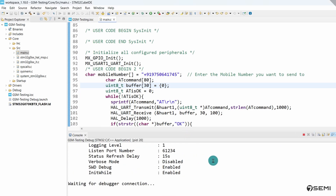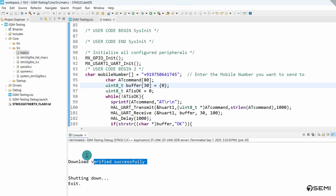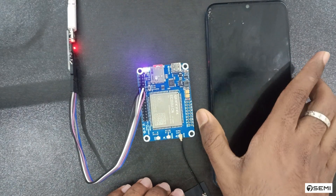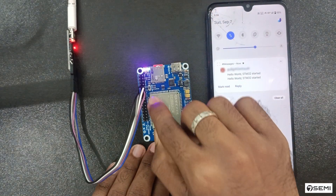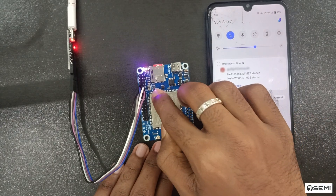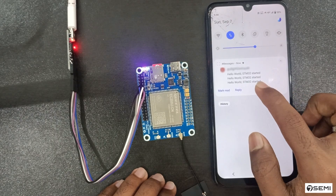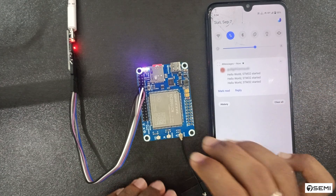In the console, it starts flashing the program. After the program is successfully uploaded, press the reset switch on the modem. On the receiver mobile, you can see the message has been sent through the GSM. After pressing reset again, after a few seconds it starts sending the message again. This is the way of testing the GSM using this modem.